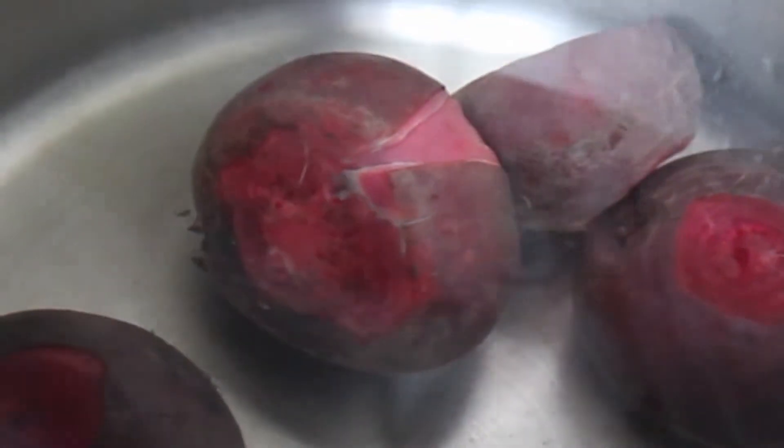The water can be used for other recipes, including smoothies, but I'll get into that in another video. Pull them off in cool water.